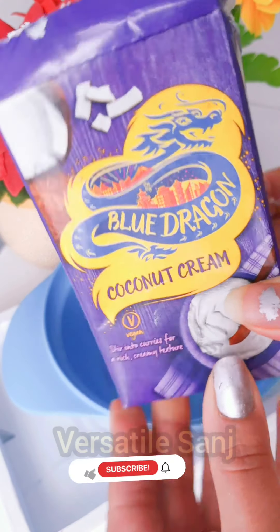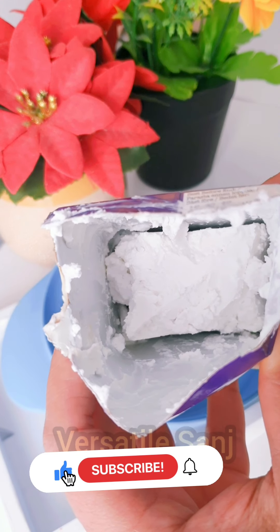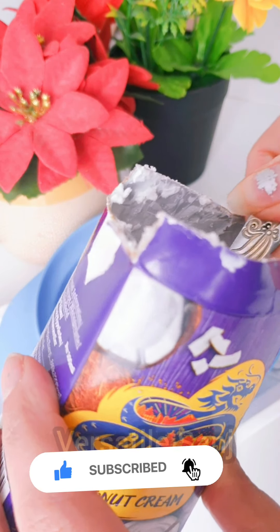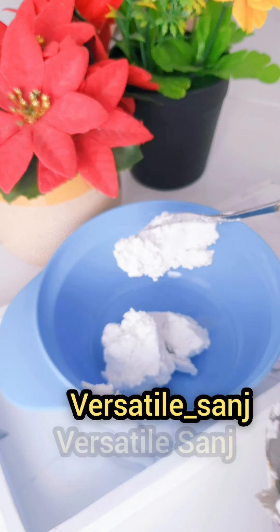Before starting with the DIY, don't forget to give it a thumbs up and subscribe to my channel and hit the bell icon. You can connect with me on Instagram, and if you want to watch this video in Hindi, I will leave the link in the description box. For this DIY treatment, I'm going to use coconut cream.